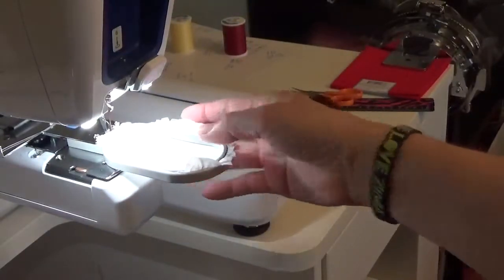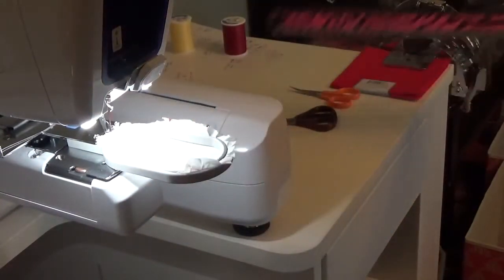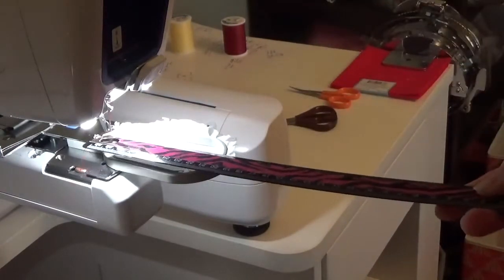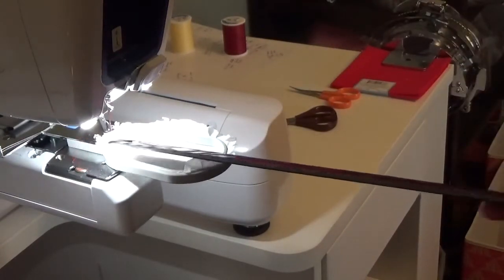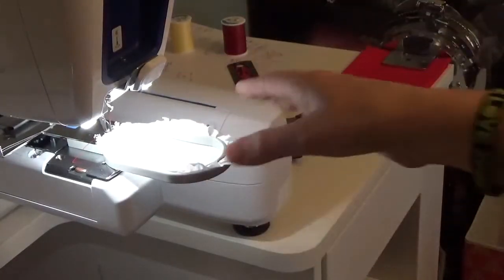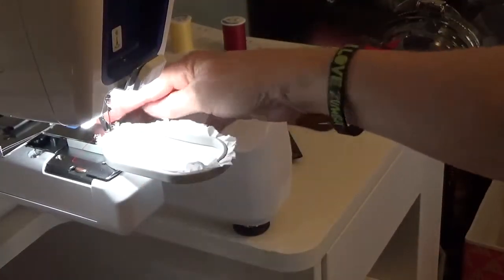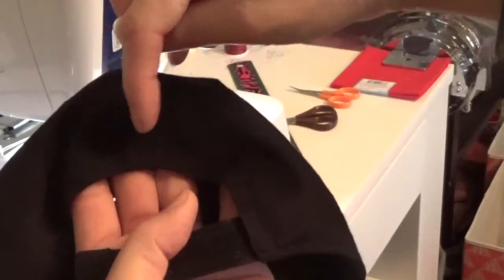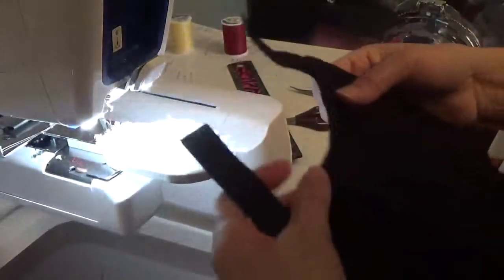I've put in a little hoop — I'm not sure what size it is. The inside looks like about two inches by three and a half or so — not an exact measurement. It says 'E' on it. I'm not sure if that really matters, but this is the hoop I'm using. I want to put his initials on the back in red.